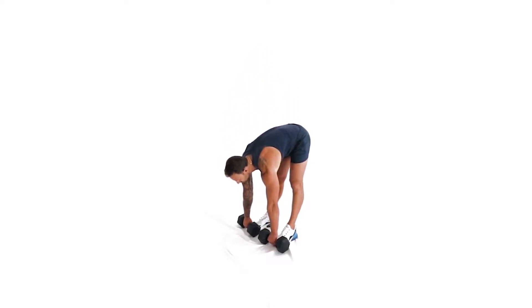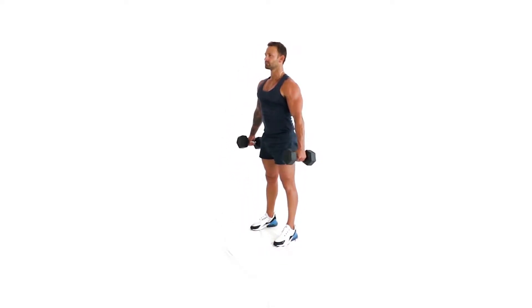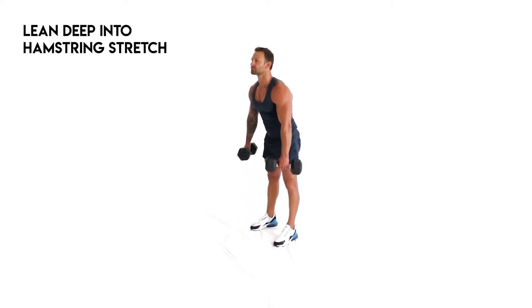From a standing position with dumbbells down by your side, bend forward and lean as far as you can until you feel the stretch in your hamstrings.